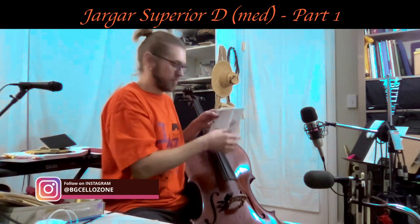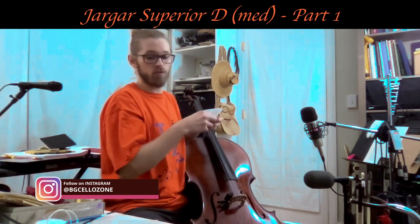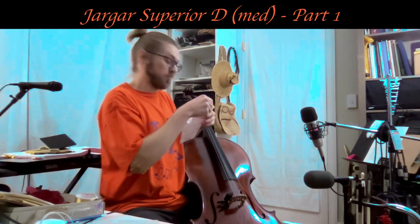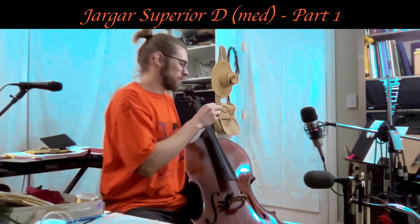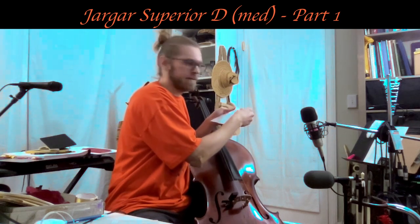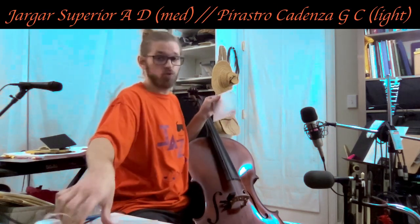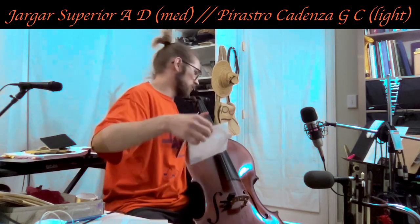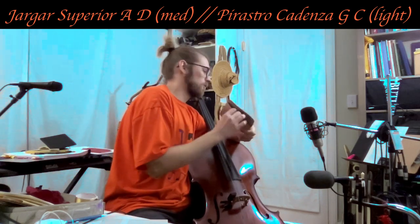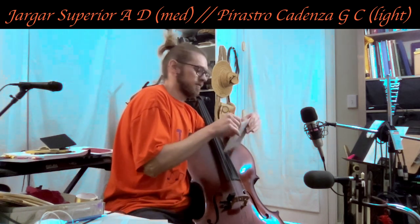I just took off the Perpetual Soloist D string. As far as I know, at the time of this recording there's only been one gauge of the Soloist D string, and it's pretty thin — one of the thinnest strings I've ever used. So like I was saying, Perpetual Soloist D is the thinnest D string I've ever used. It was quite a shock coming to this D string as far as its gauge goes.